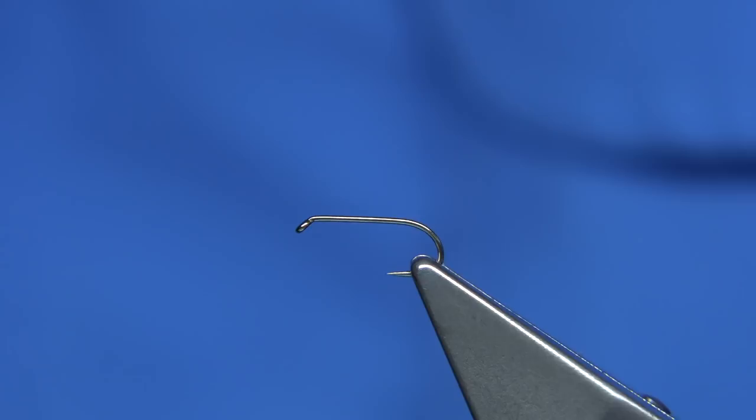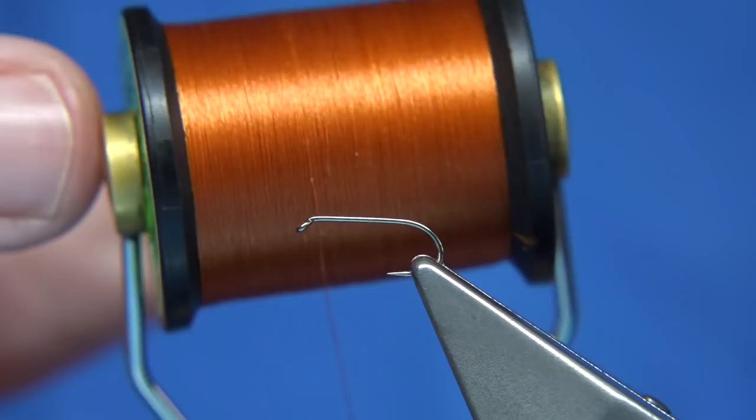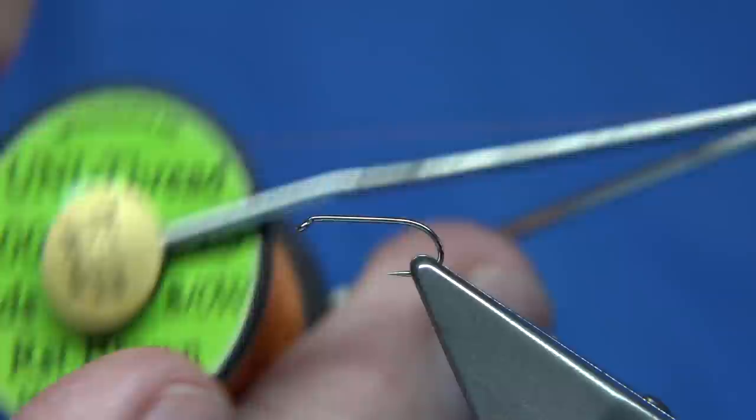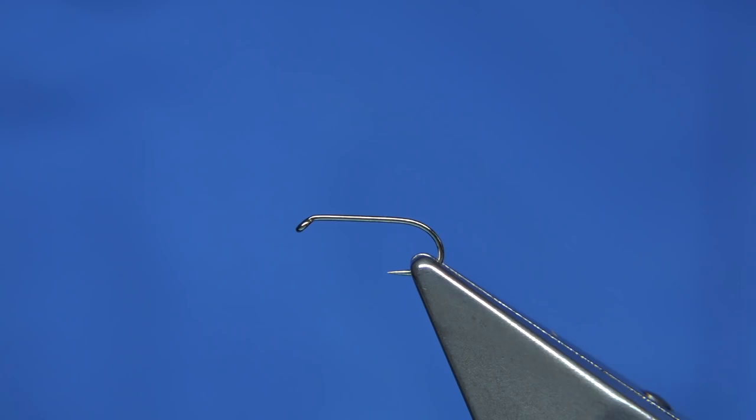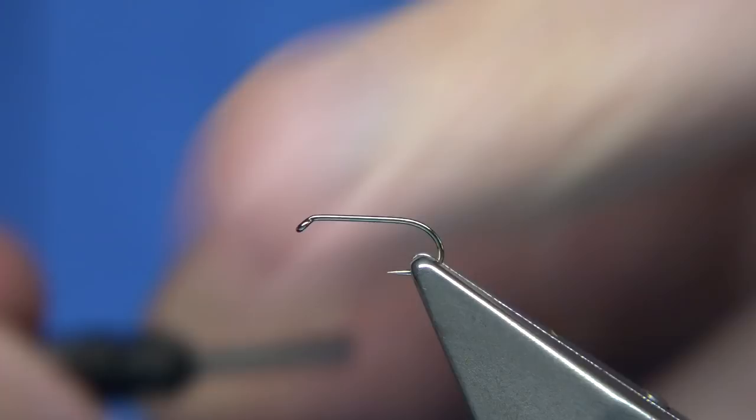This is the standard one, and the other was a Comparadun version. I'll tie them both just to see what they're like. The thread colour can be either fire orange or a rusty brown — this one is a Uni Thread NATO rusty brown. The hook choice: I like it with this new style hook, the Fulling Mill all purpose medium, which gives you a slightly longer body and makes it easier to get the style of fly. Now wax the thread and start at the eye.